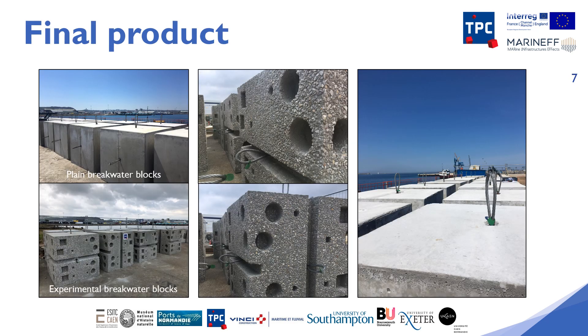Here we can see the finished products and the clear differences in habitat complexity and surface roughness between the plain and experimental breakwater blocks.